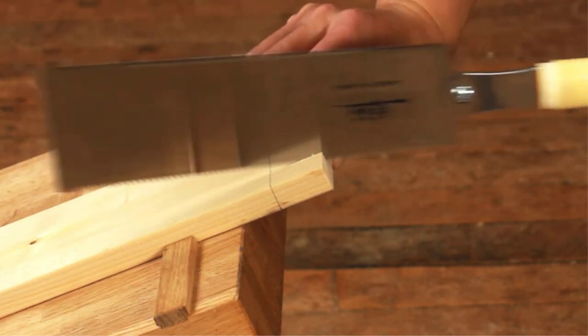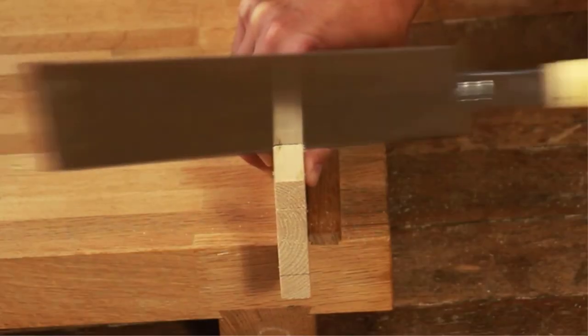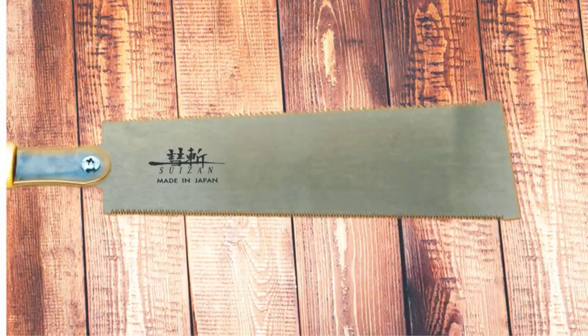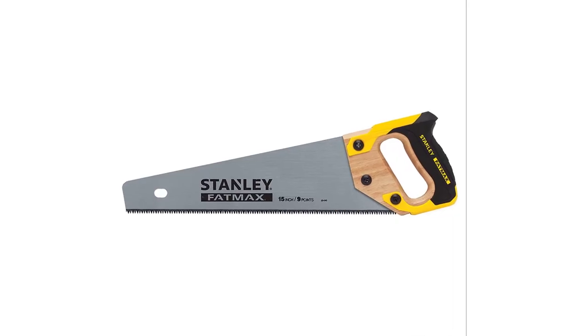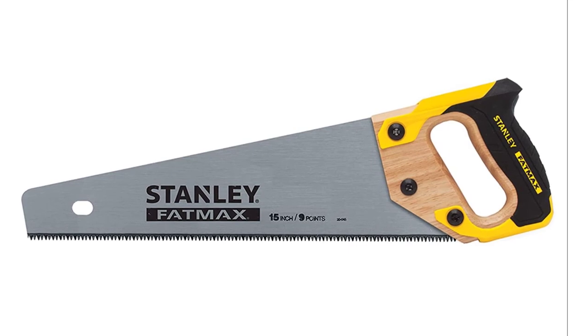Hand saws go back to the origin of cutting lumber and turning wood into houses, furniture, ornaments, and many of the tools that made life easier. Before the era of power tools, the range of hand saws included the two-person cross-cut saw used by lumberjacks to fell giant redwood trees, to the figure saw used by carpenters.